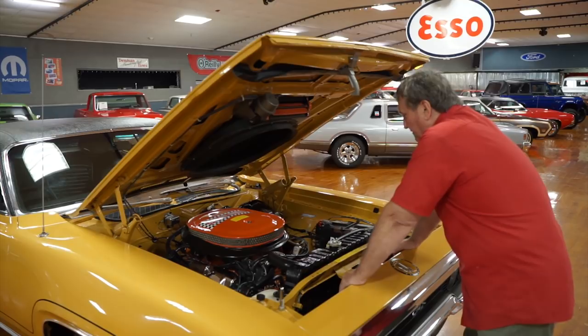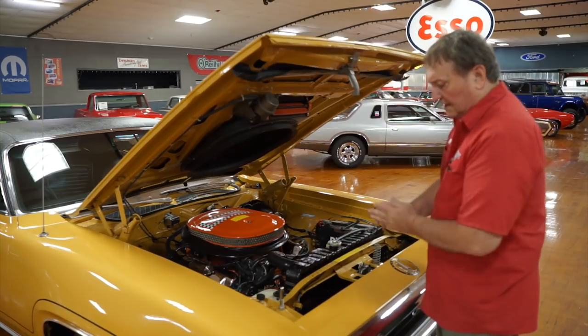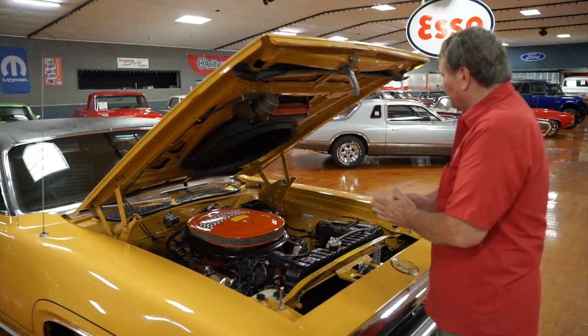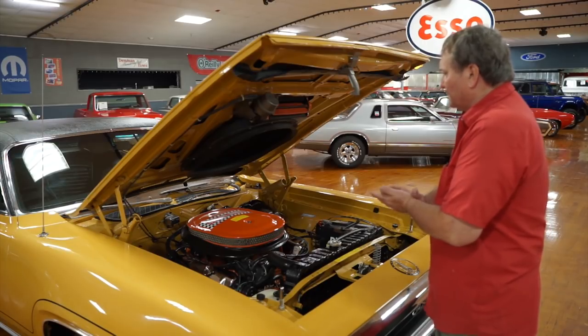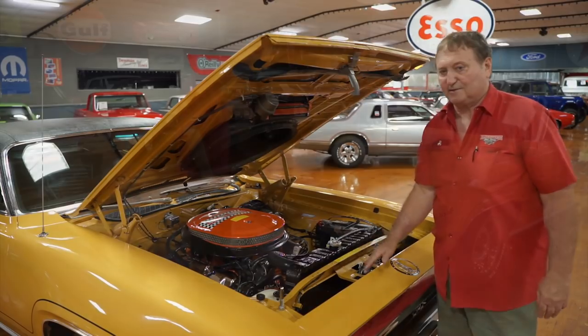These are still hooked up in their original configuration. This is a great car — fantastic engine compartment. I really like the color on it; it's kind of a darker yellow. I don't know what the designation is for the color, but it's a great combination with all the black accents. That's the engine compartment — let's go around the rest of it.